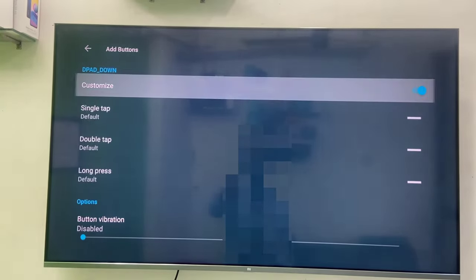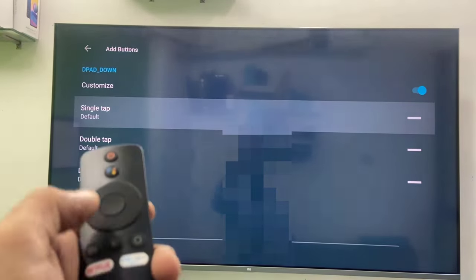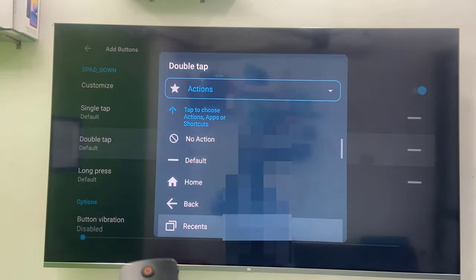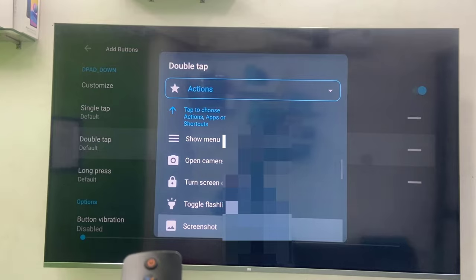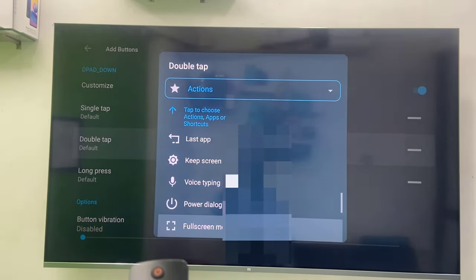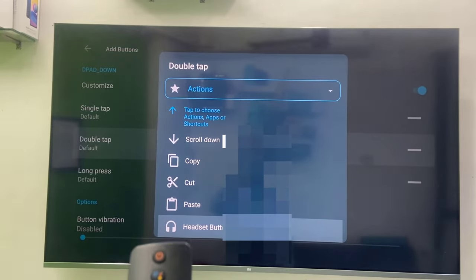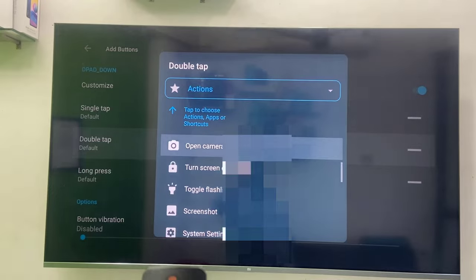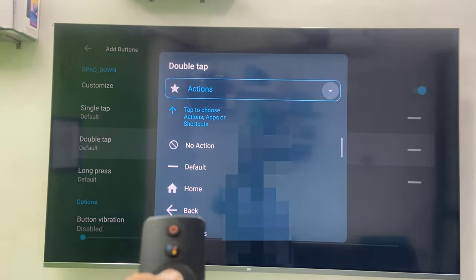Now open it and customize it. Turn on the customization and select single tap, double tap, or long press. I'll take double tap because single tap will disturb other things. Here you can select which action you want to assign — for example home, back, open camera, screenshot, or speed screen. You get a lot of options. I will select a particular app to open, so go to Action.